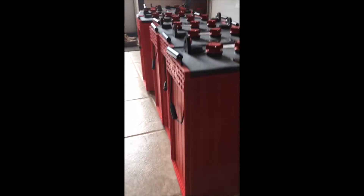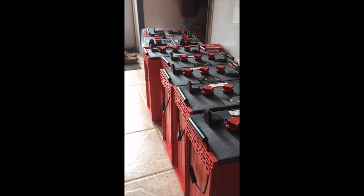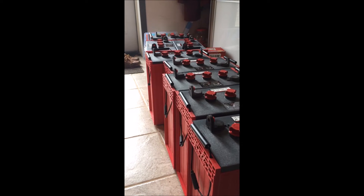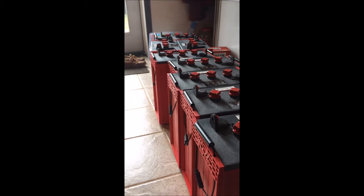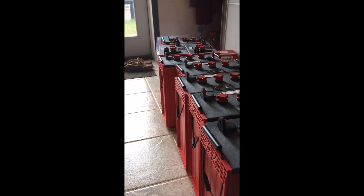16 inches tall, 550 amp hours of energy per battery, 6 volts apiece. This will be run into a 24 volt system and that should power my house for three days straight without any additional power.